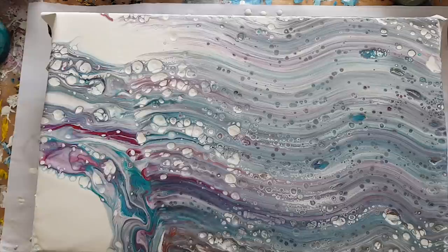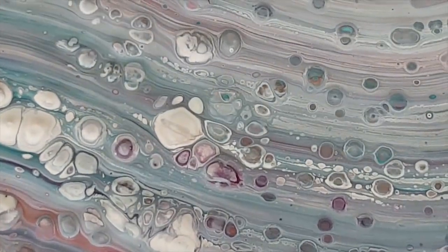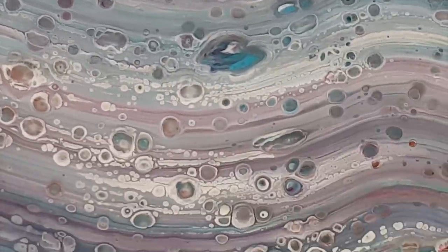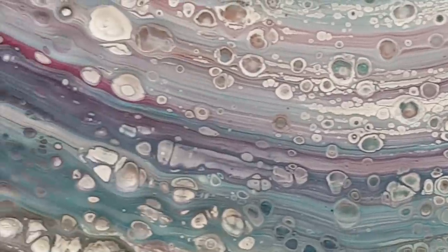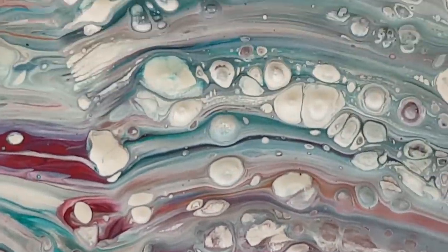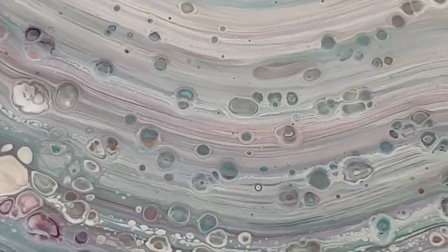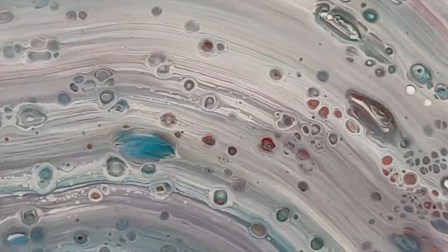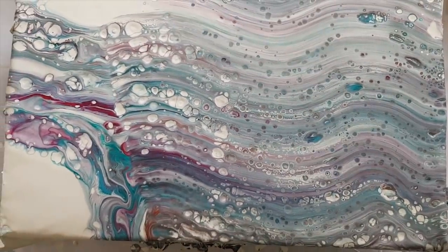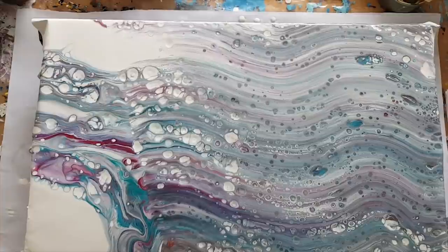I'm happy now — I can leave it! They're interesting-shaped cells though — let me zoom in and show you. Pretty cool! I like it. I'm glad I did that — sometimes I mess with it too much and get really upset with it, but I'm pleased I did that. Let's see how it dries.